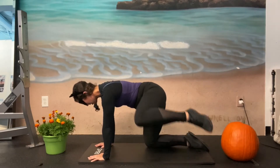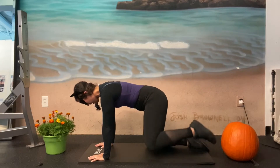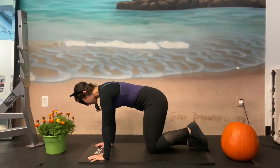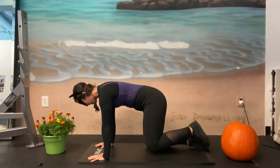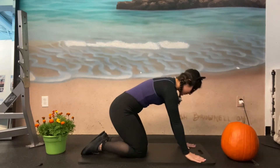One, two, three, four, five, six, seven, eight, nine, ten, eleven, and twelve. Other side, keeping that neck and back aligned.